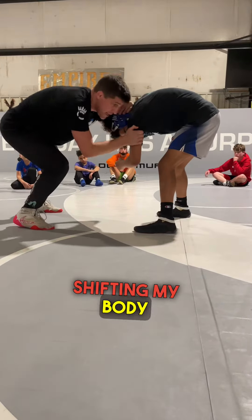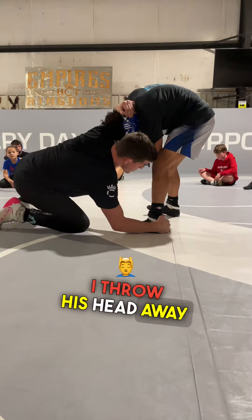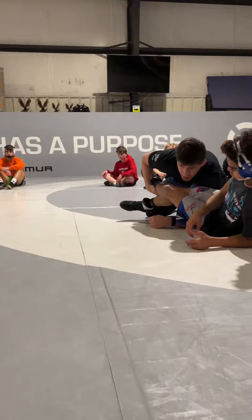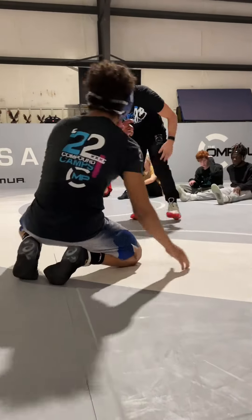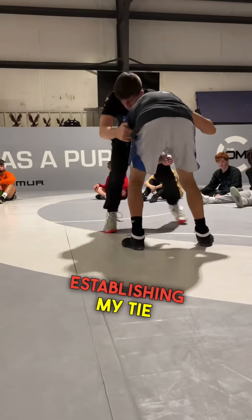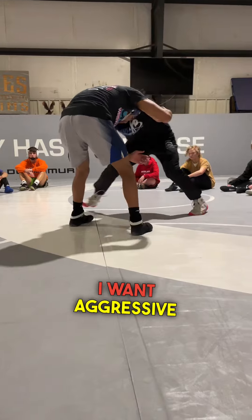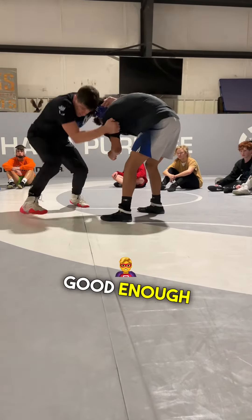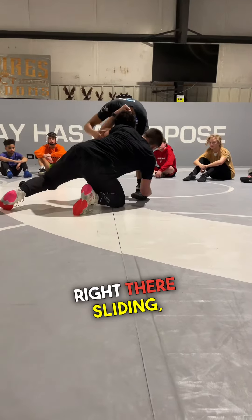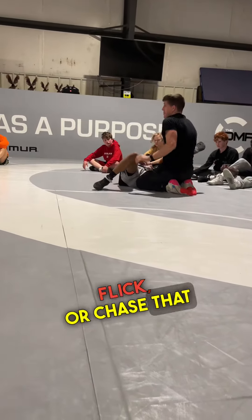Shifting my body outside of his, straight down. I throw his head away, chase. That was my thigh — moving towards the leg that I want. Aggressive. Getting the weight shifted. Sliding. Throw his way, flick. Or chase that back leg.